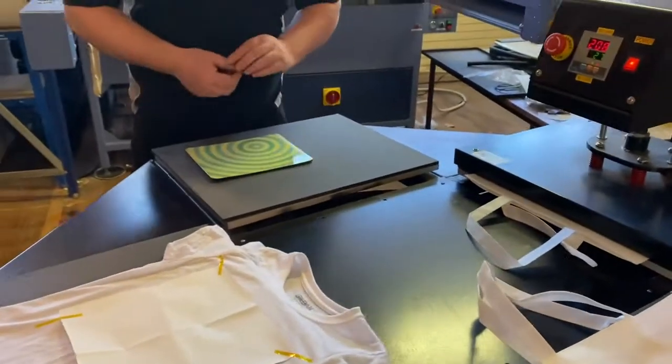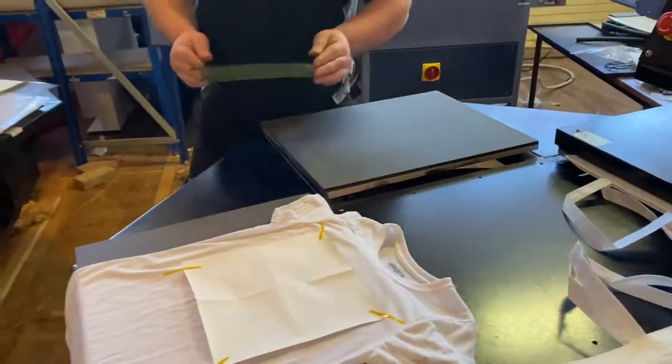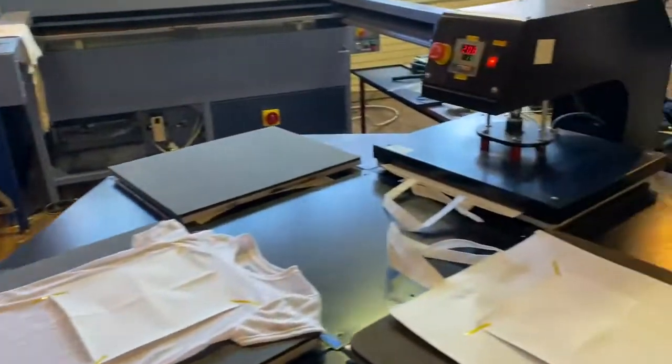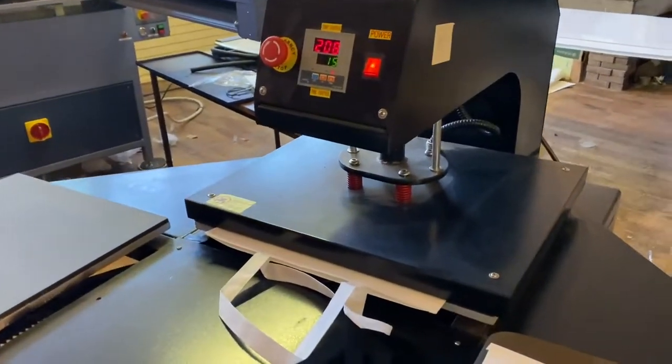Yeah, these ones are plastic — they need to be cooled down on a flat hard surface. This is one of the bags under there at the moment.